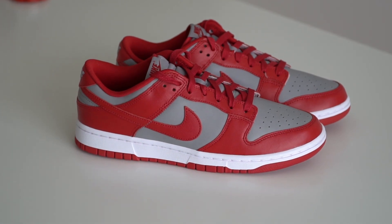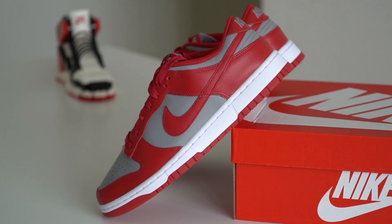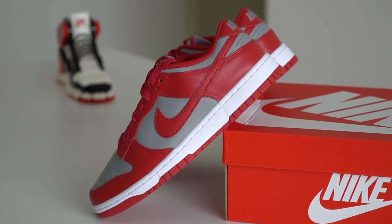This colorway in particular is a huge deal for fans of the original dunk high, with a soft gray upper with varsity red panels on top, a white rubber midsole below, and the red outsole at the bottom.